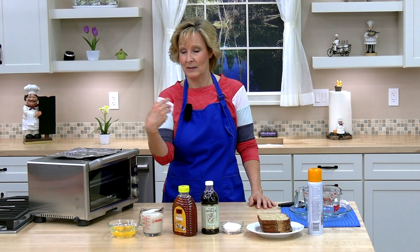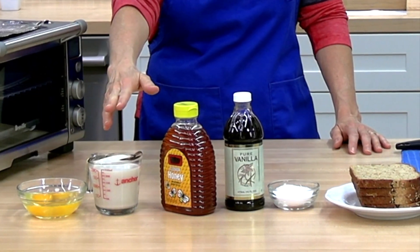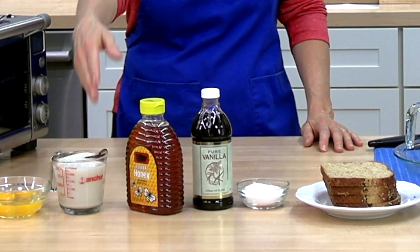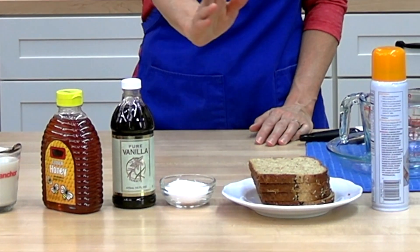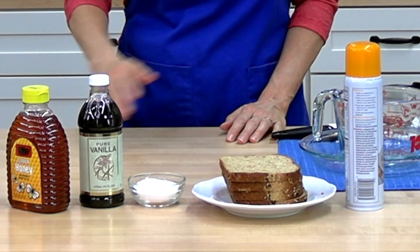The ingredients in this recipe are eggs, regular or soy milk — and I have soy milk — honey, vanilla, salt, whole grain bread, and cooking spray.